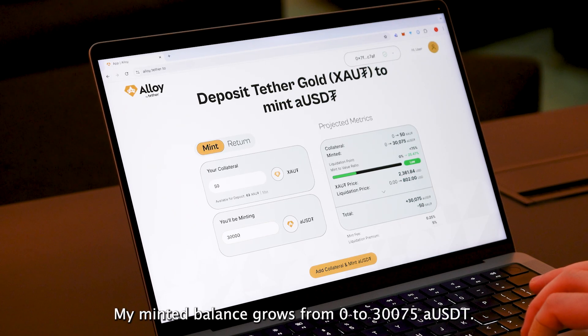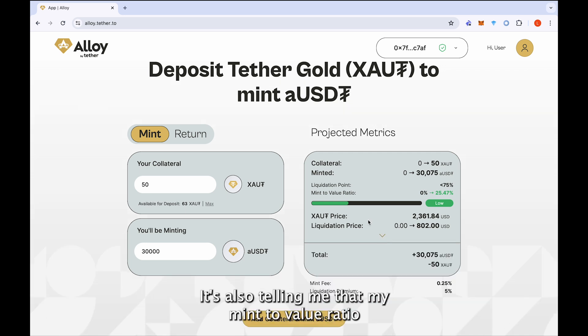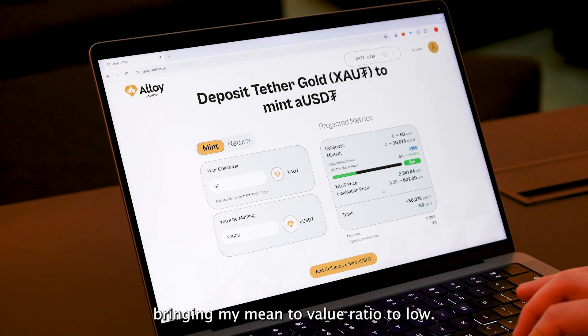My minted balance grows from 0 to 30,075 aUSDT, because it's also including the 25 bps mint fee that is required for every Alloy by Tether mint. It's also telling me that my mint-to-value ratio grows from 0 to 25.47%, resulting in a liquidation price of $802 USD per XAOT token.